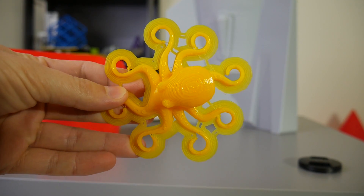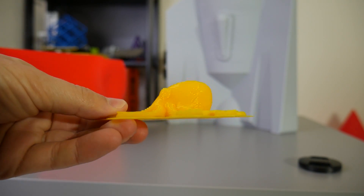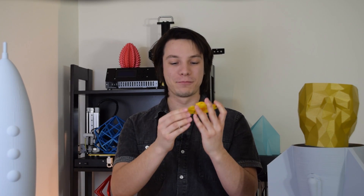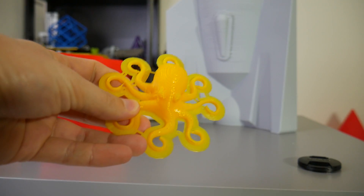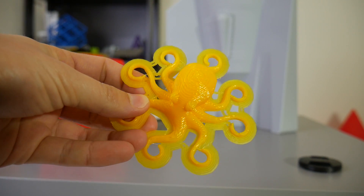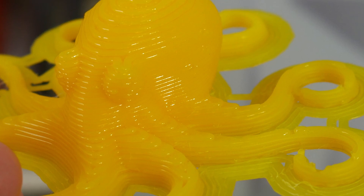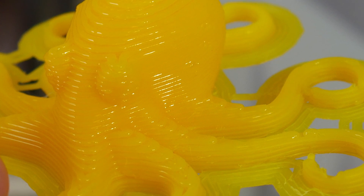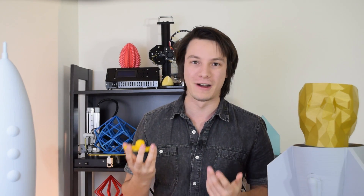So my first tests were kind of interesting. I thought I would try printing this little octopus that I like to test out quite a lot. This took literally 10 minutes. Basically it did the brim, and that was probably the longest part, then it just pumped it up. This is at 0.8 millimeter layer heights. It's really rough — you can feel the layers, you can see them — but it's actually not too bad. It's still a small print though, so I started trying to scale things up.